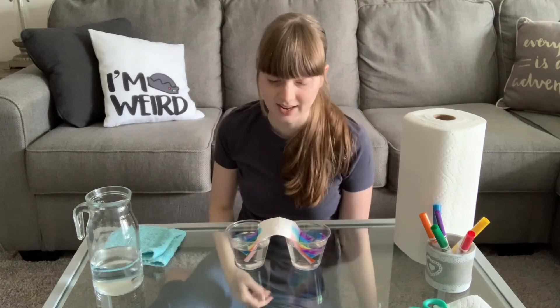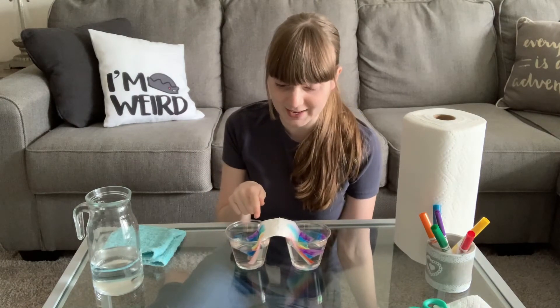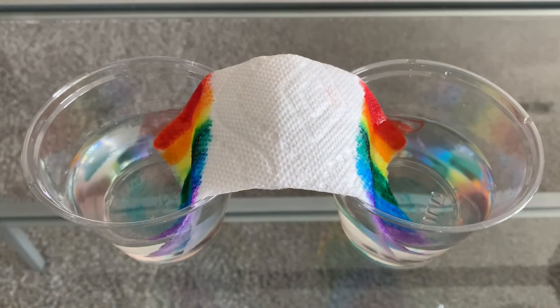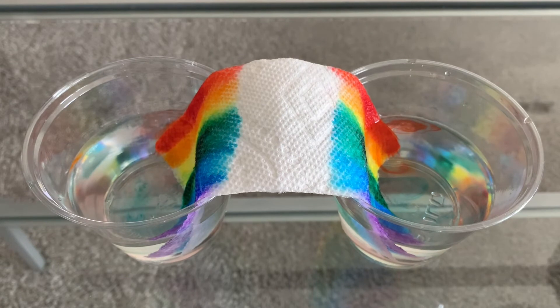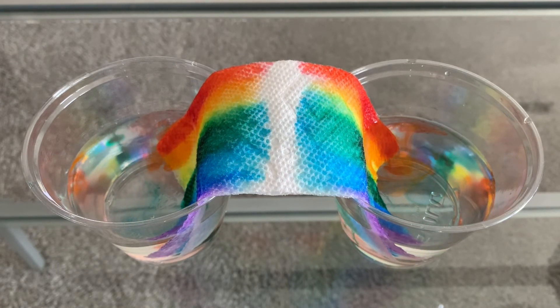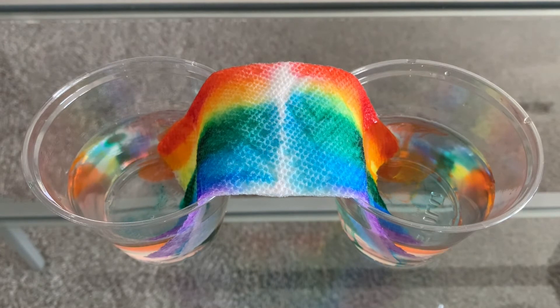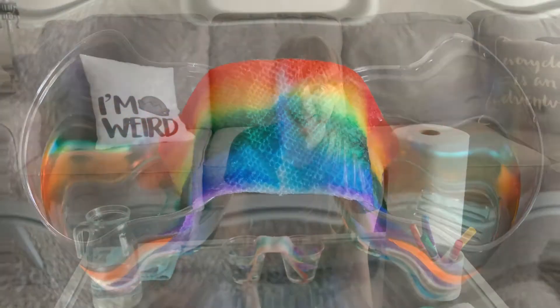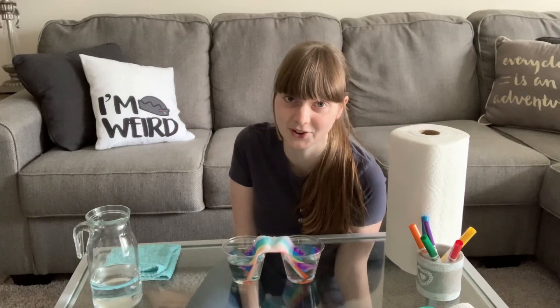And you're just going to let it sit, and your rainbow is going to grow across your cup before your eyes. Wasn't that so cool? You just grew your very own rainbow inside of your house.